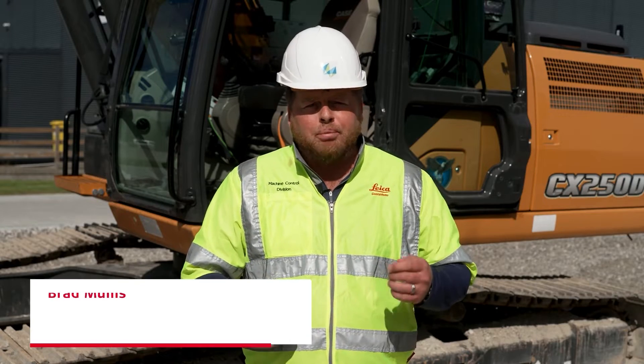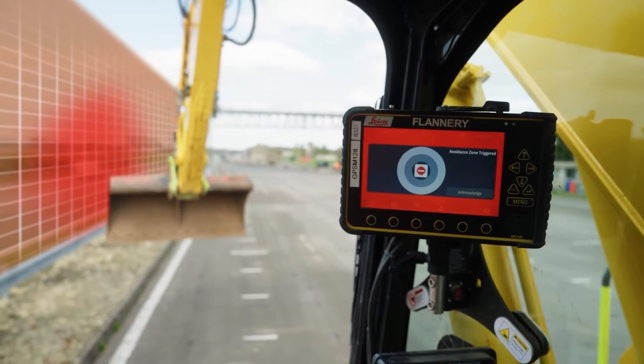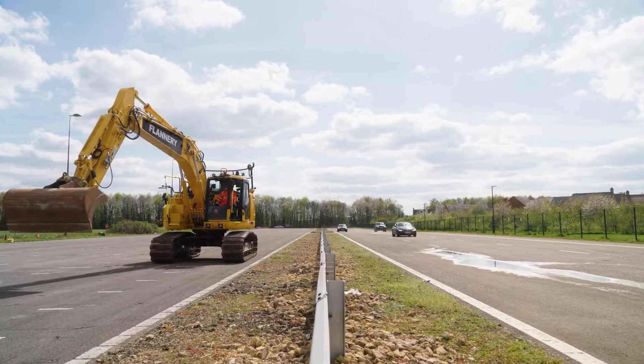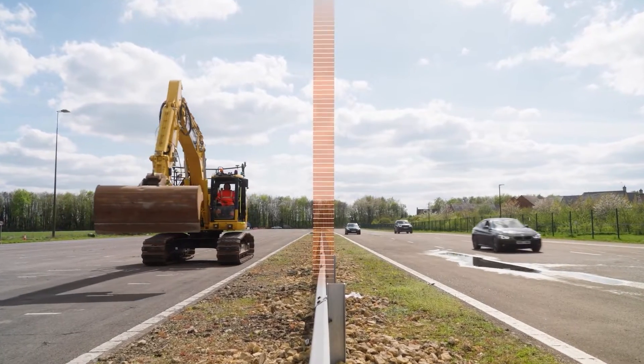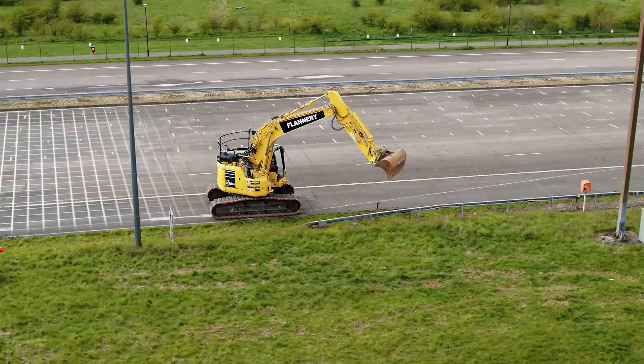Hello. It's no secret that when an operator gets into the cab every morning, he faces a lot of responsibility — not just the productivity he needs to achieve on the worksite, but also all the obstacles and hazards out there on a daily basis. That's why, together with X-Watch Safety Solutions and Leica Geosystems, we have come up with a solution to add an extra layer of defense for operators out in the field.